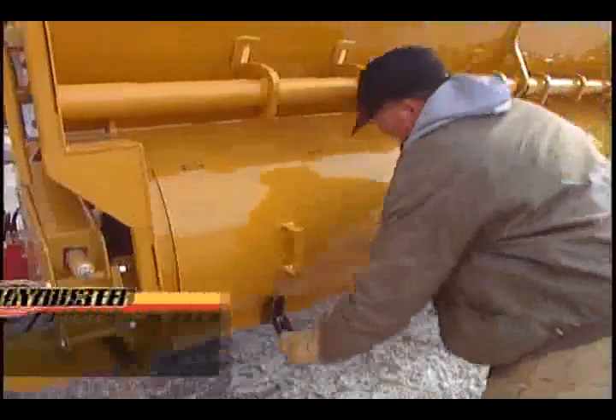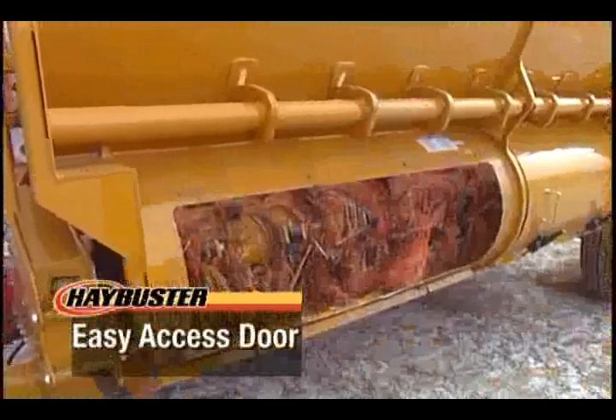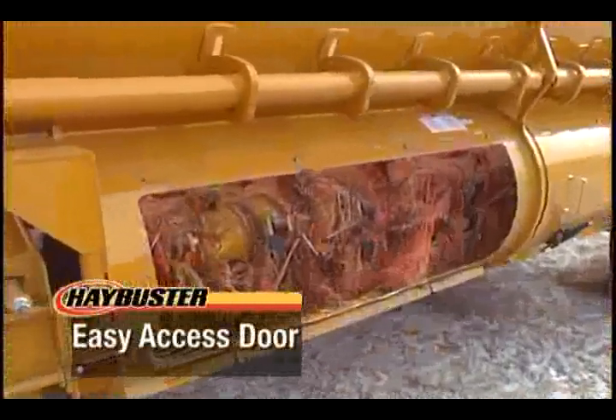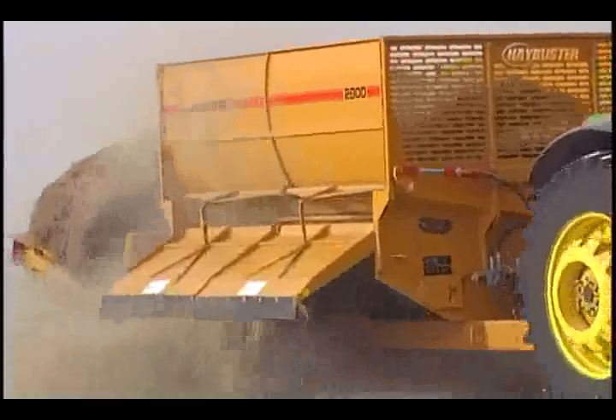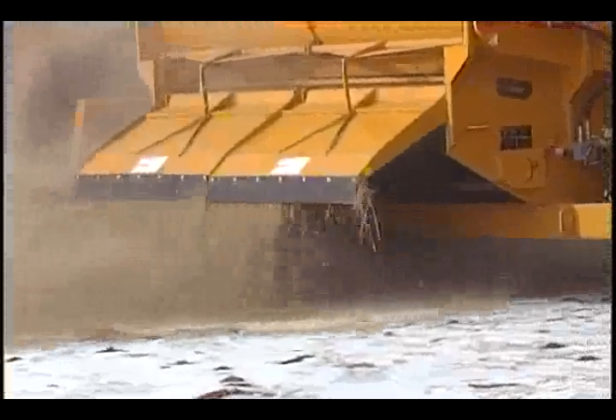Access to the rotor is easy with Hay Buster's convenient access door for easy maintenance and twine removal. The 2800 uses common bearings and chains with bearing protectors to keep the twine out of the bearings and dirt.